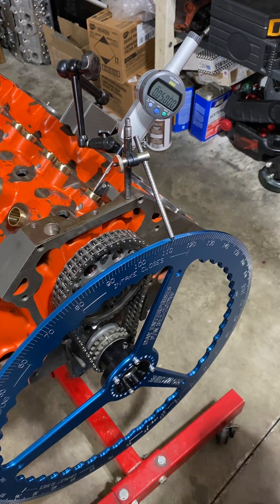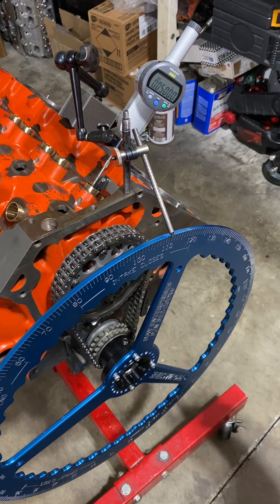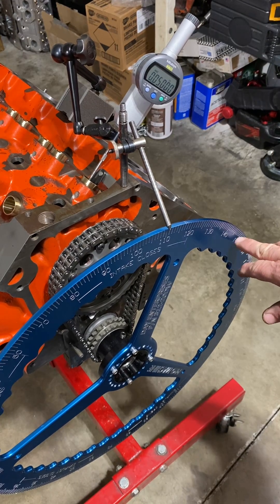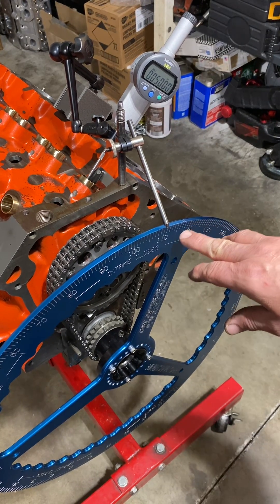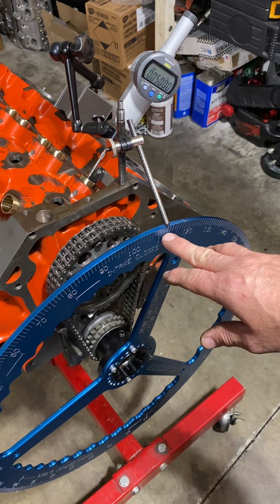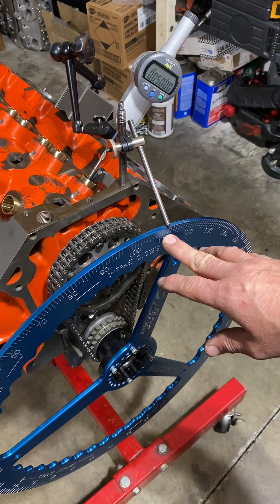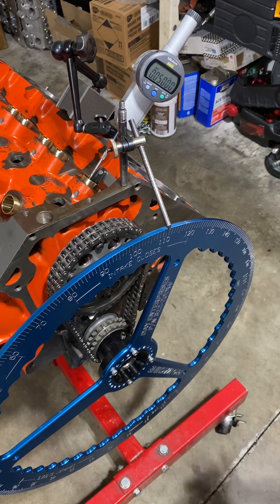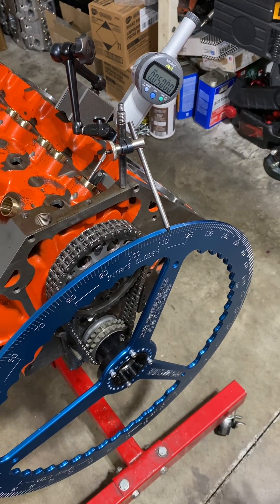At 50,000, we're going to count back: 10, 20, 30, 40, 50, 60, 70. So the intake valve will close at 70.50 degrees. And that's how you check the opening and closing points of your intake lobe.